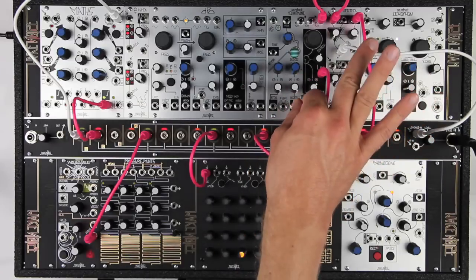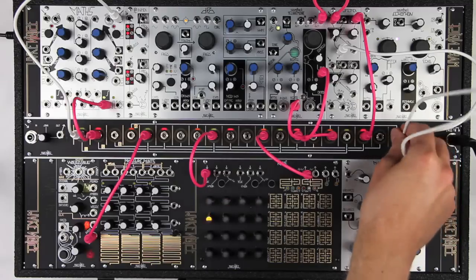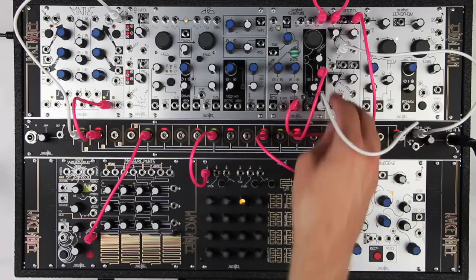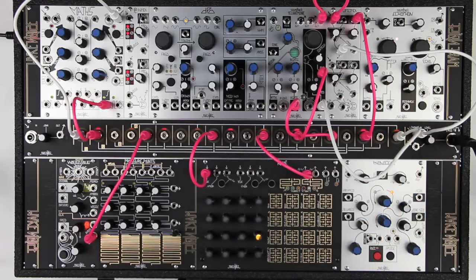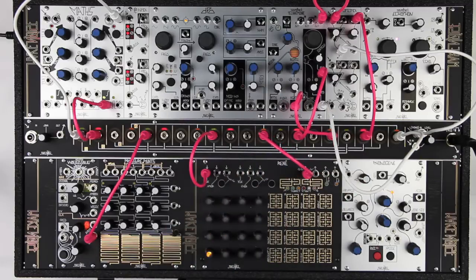Routing the pitch voltage to the centroid CV in will make higher notes a little brighter, which is a classic technique for both subtractive and phase modulation synthesis. Intervals of fifths and octaves are great for sounds like this.